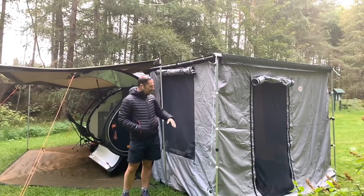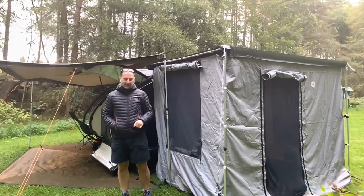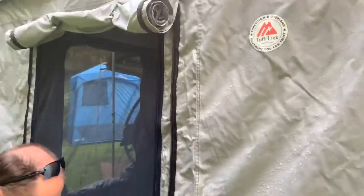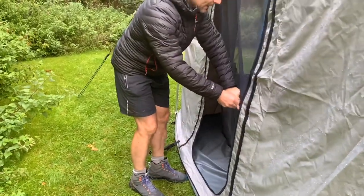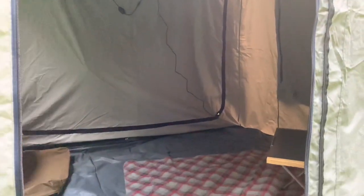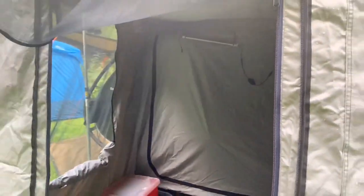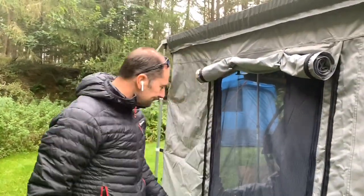This is a waterproof tent. It's got a sealed-in ground sheet as well that zips in and zips off. It's got a mesh door and then the waterproof cover that comes over the top — and that's the inside. So it gives you a bit of living room space really on one side of the caravan. We've also rigged some lights in there as well that operate off the caravan.